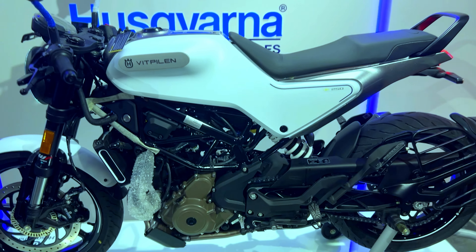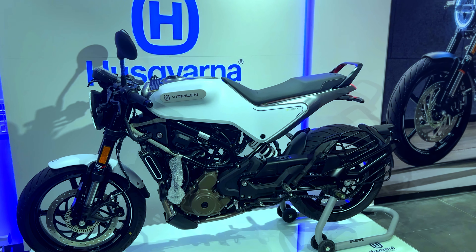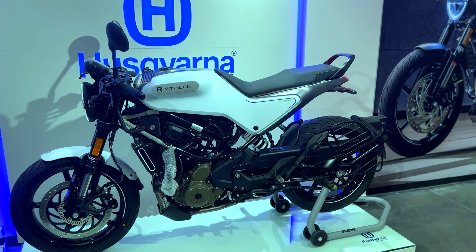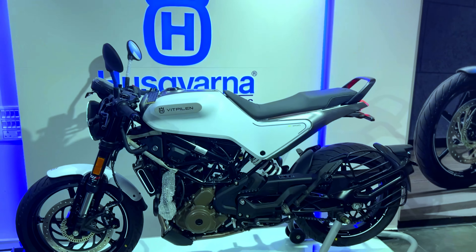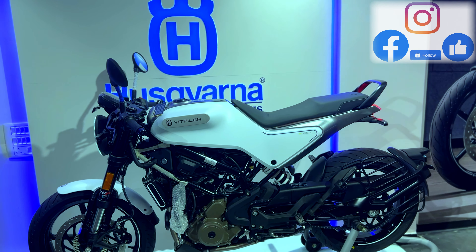As you can see the frame, it is basically a powder coated steel trellis frame. The subframe is the same — also a powder coated steel trellis frame. And on the fuel tank, you can see the 9.5 litre capacity.